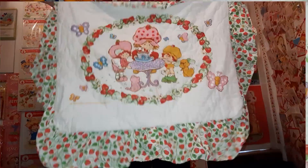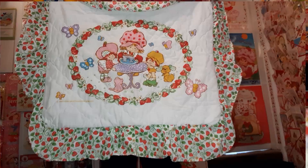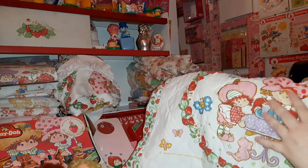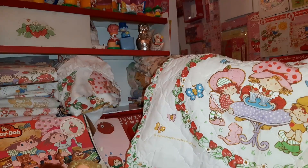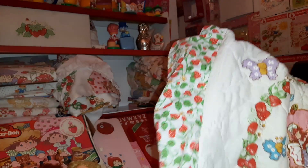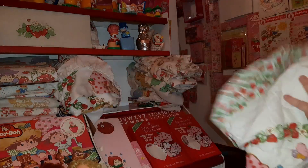And then here we have another pillow sham - I believe we've already seen the sheet design with this. I love the scenes where they're like eating sundaes and ice cream and candies and stuff like that; those are some of my favorite scenes. You can see the strawberry fabric around the sham edge, and then it's just white on the back.